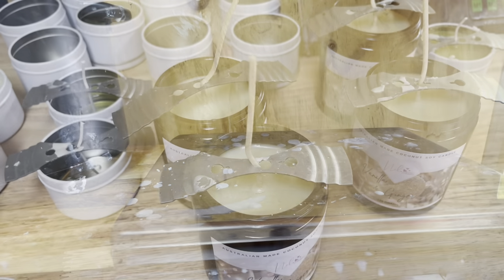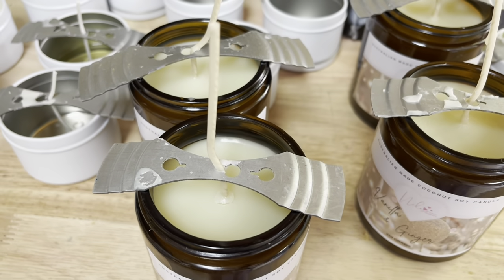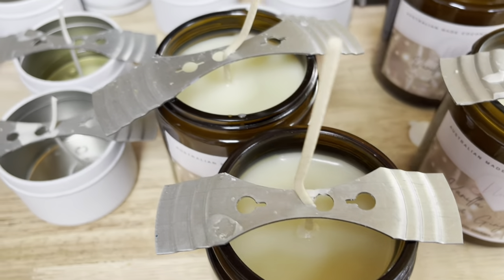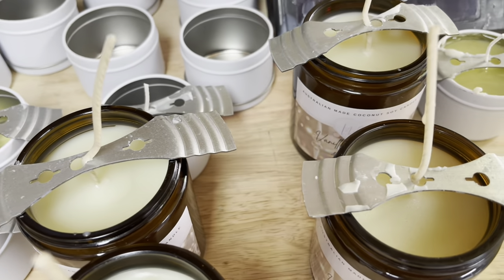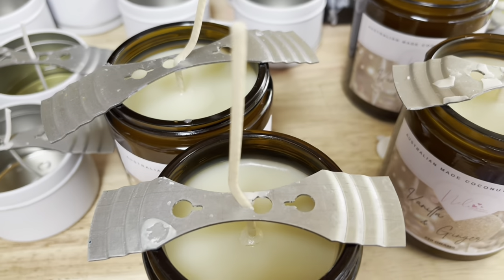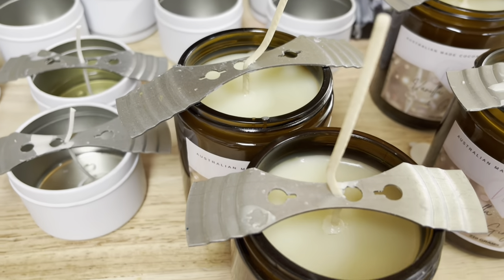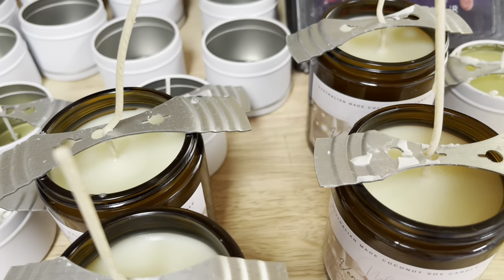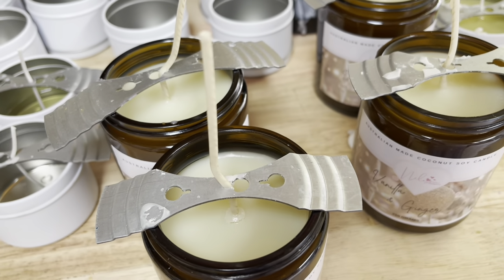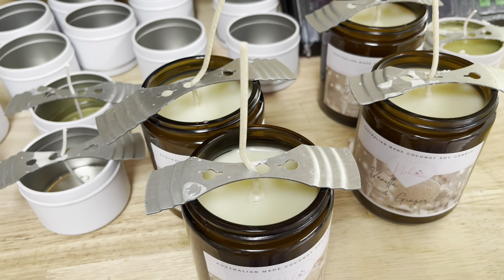These ones are still drying — still soft to the touch — but if you can see how beautiful the tops are, see how smooth they are. That's because I poured them at the lowest temperature I could, and that is really, really important. If you don't do that you're going to get messy tops and need to do so much work to fix them. I'll show you when they're totally ready and we'll get to the next bit — putting the gorgeous gingerbread man on top.